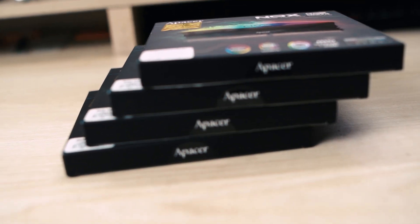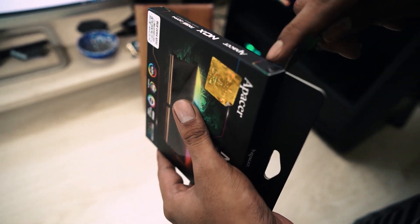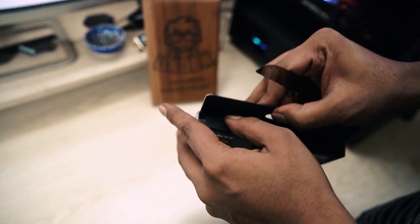So in today's video I will show you how to test this Nox performance. Thank you CSI for giving me the product to review. Let's hop on to the video. This RAM comes in a packaging system and I am going to show you how to test it.